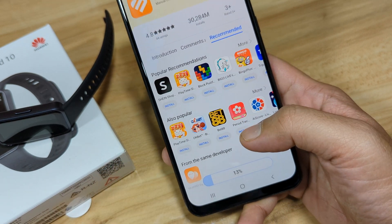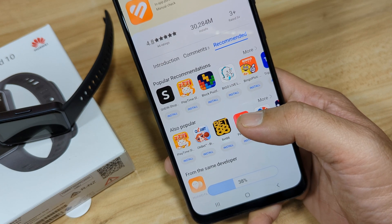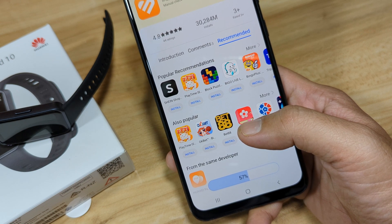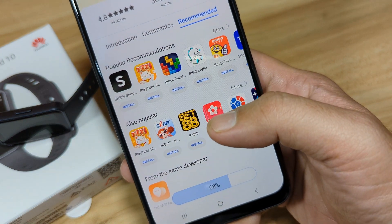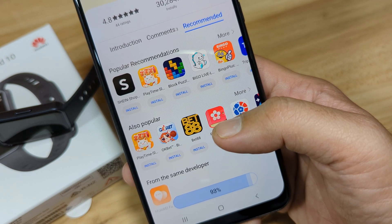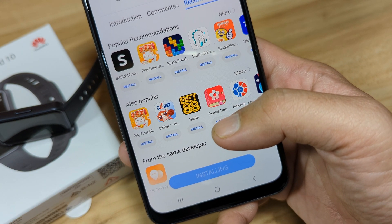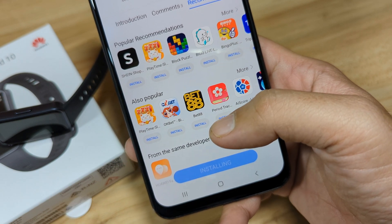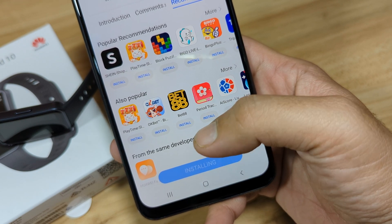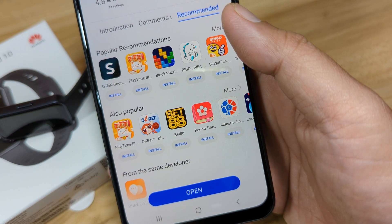As you can see here, it's now downloading. Let's wait for it to finish installing on our Android smartphone. Just enable your phone to install unknown apps. It's now at 68%, 70%, and it's now finished installing. Okay, the installation is complete.